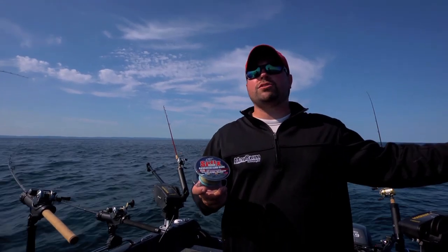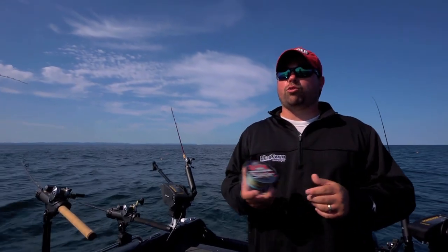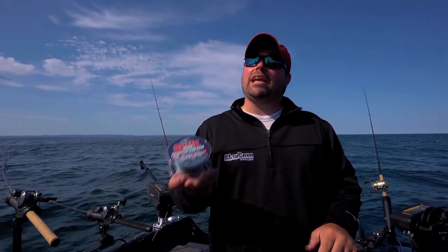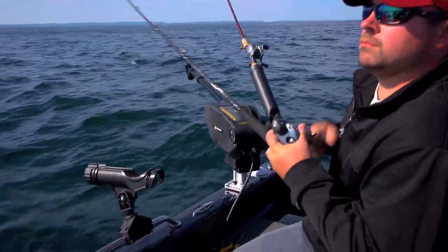Normally we catch fish on crankbaits and boards, not today. We need to get deeper. We had to spool up one of our Leadcore rods with the Suffix 832 Advanced. Standard Leadcore gives 5 feet per color. With this stuff, 7 to 8 feet per color — about 20 to 30 feet of diving difference versus the standard stuff. Really, that's been all the difference today.